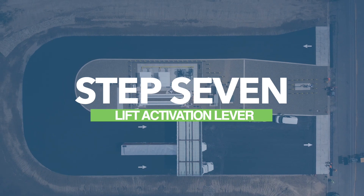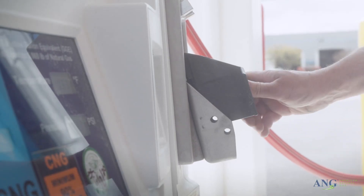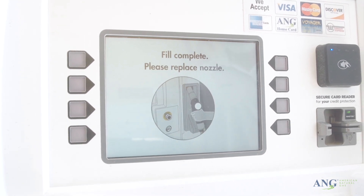Step 7: Now it's time to lift the dispenser activation lever and begin fueling. Intermittent pauses are part of CNG fueling. When the fuel tank is full, the filling will automatically stop. ANG's on-screen live fill tracking will also notify you when the fuel tank is full.